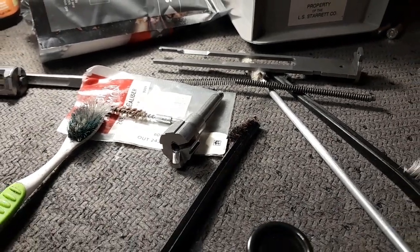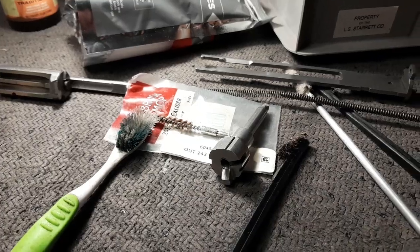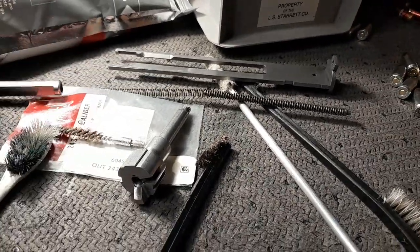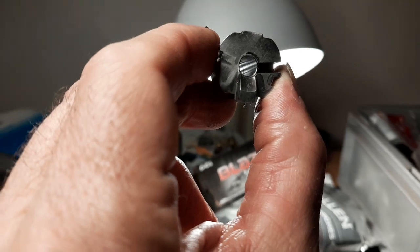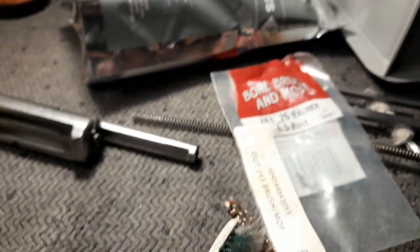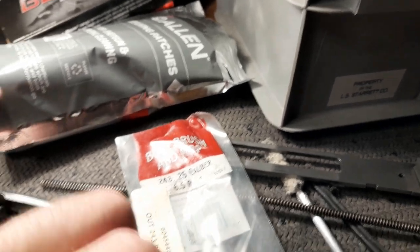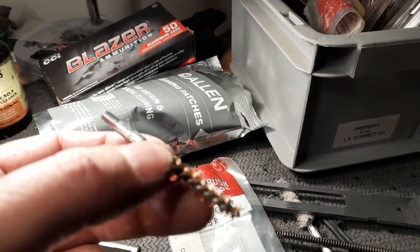Hello everybody, just cleaning my CMMG 22 kit for my rifle — it comes apart, the actual chamber and all. What I like to do is clean it with a 243, 25 caliber, 6.5 brush. It cleans really really well — scrubbed out that chamber with a brass brush.